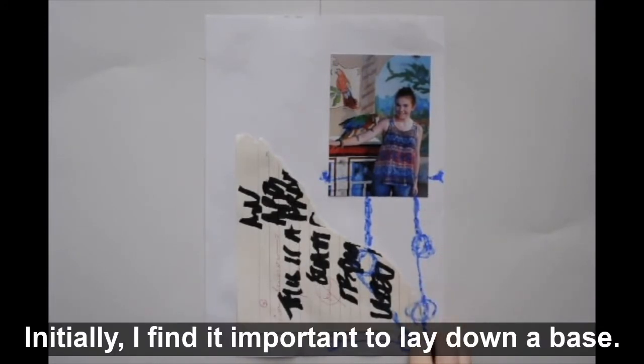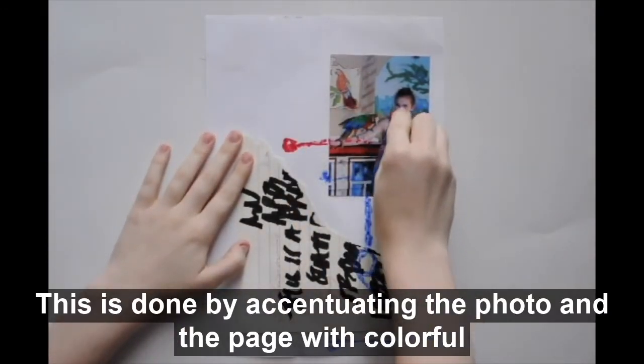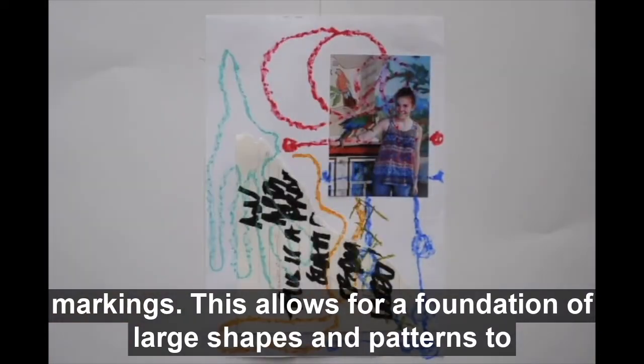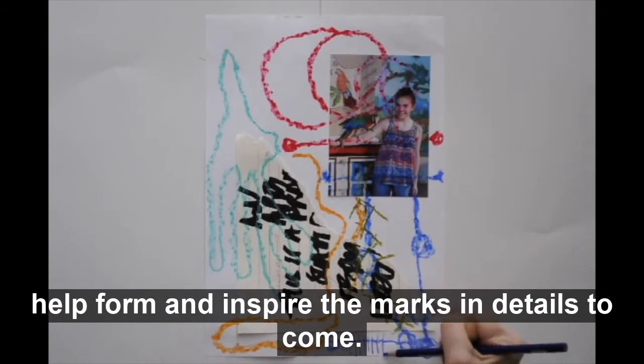Initially, I find it important to lay down a base. This is done by accentuating the photo and the page with colorful markings. This allows for a foundation of large shapes and patterns to help form and inspire the marks and details to come.